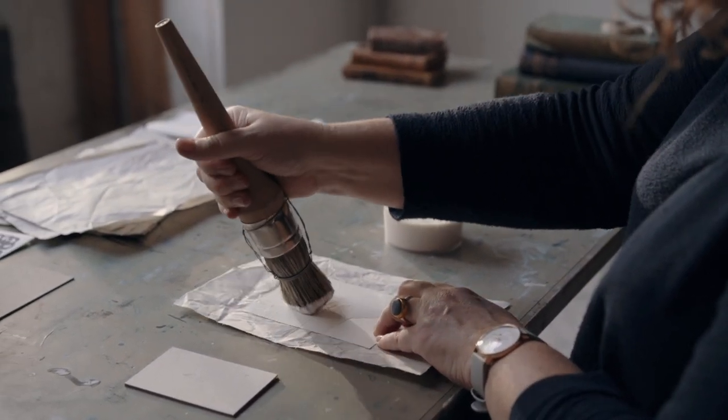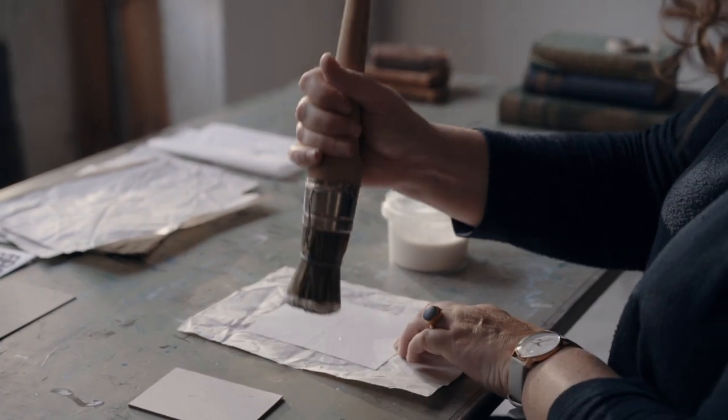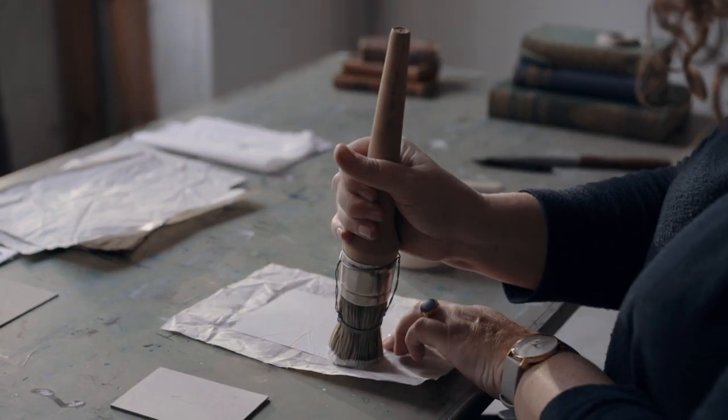Don't panic about the paper curling — this confirms the grain direction. The paper will relax again flat as the moisture in the glue is absorbed.